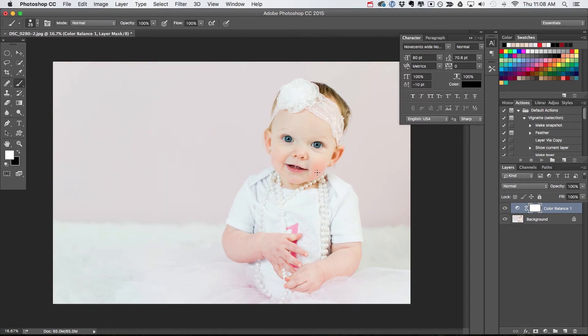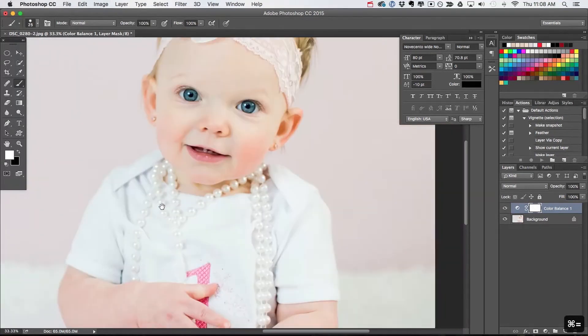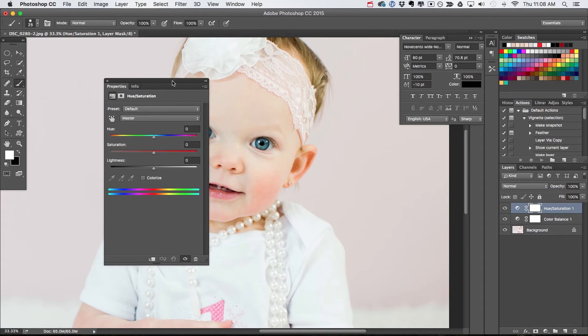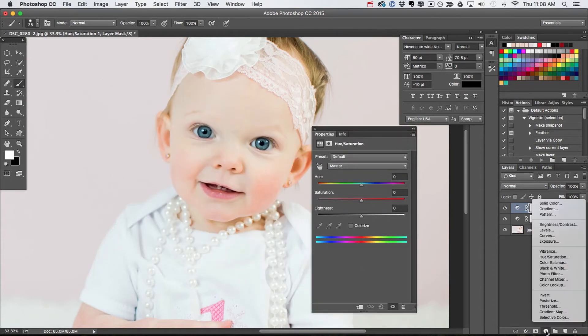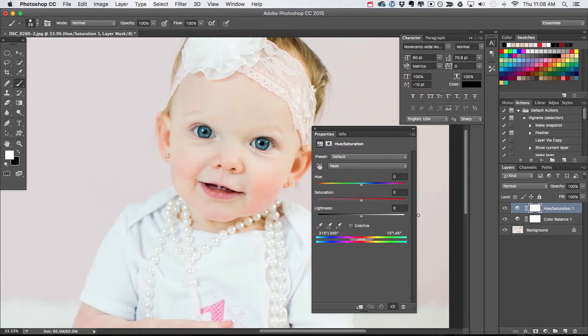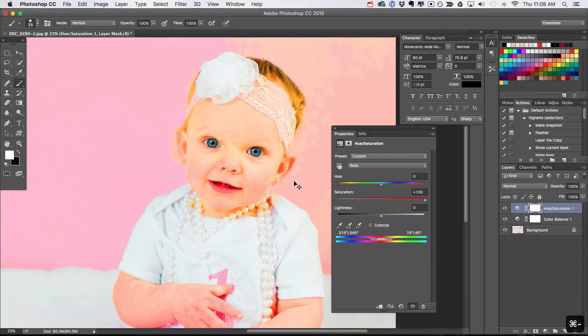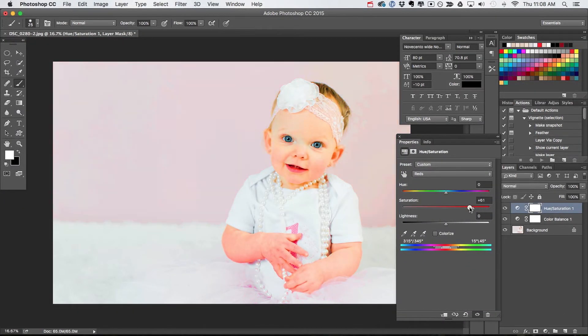Now let's talk about fixing the actual blotchiness — this is the key part, this is what you guys are here for. I'm going to create a Hue Saturation adjustment layer. I'm going to go into the red channel. Just to show you what's happening, I'm going to take the saturation to 100. If I zoom out, you can see exactly what is being affected as I turn the saturation up — it is hypersaturating all of the reds in the image. Remember, we want to target specific reds. We don't want to touch all the reds — there are reds in the background I don't want to get rid of.